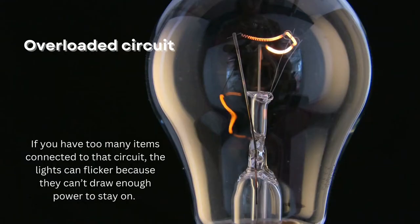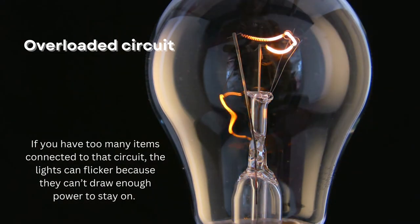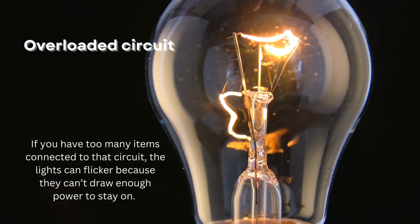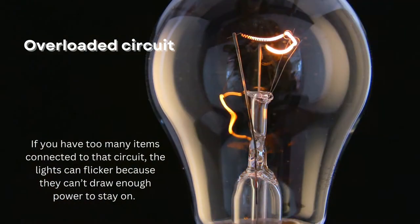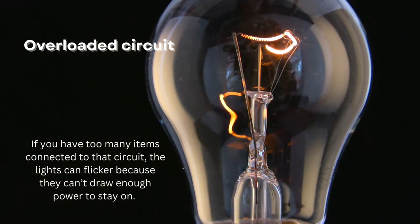Overloaded circuit. Your lights might be on an overloaded circuit. If you have too many items connected to that circuit, the lights can flicker because they can't draw enough power to stay on. This problem tends to happen more frequently in older homes. Electricians can add more outlets or rewire circuits to make your home safer.